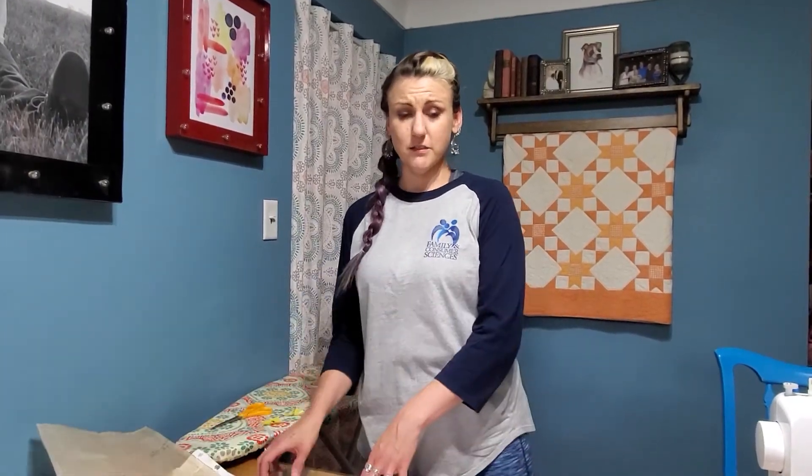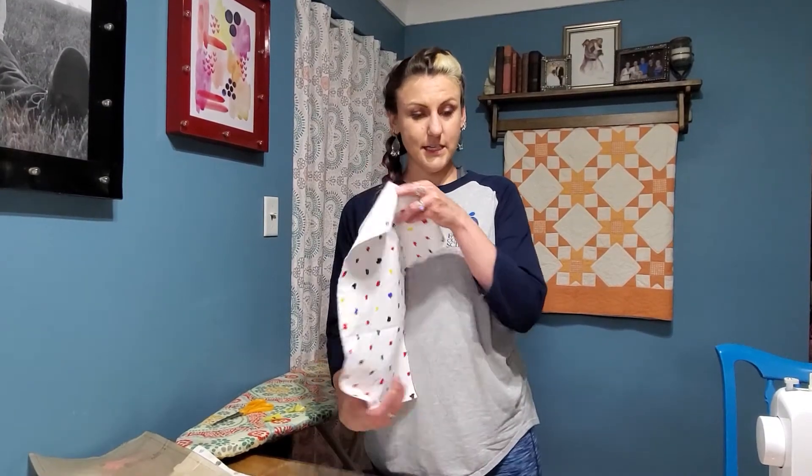As you get better with pattern, like if you were running short on fabric, you could figure out that you could cut two of these out of the stuff you want on the outside and two on the inside of something different. But right now we have four of all the same, so all we have to do is make sure that they go right sides together.